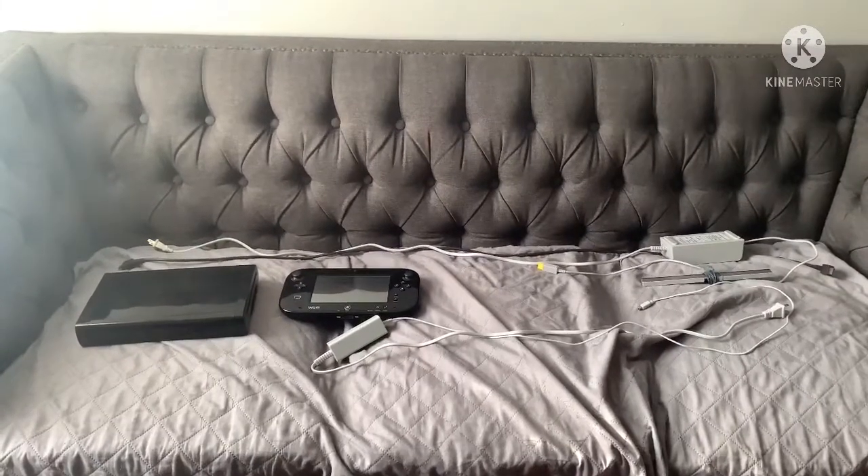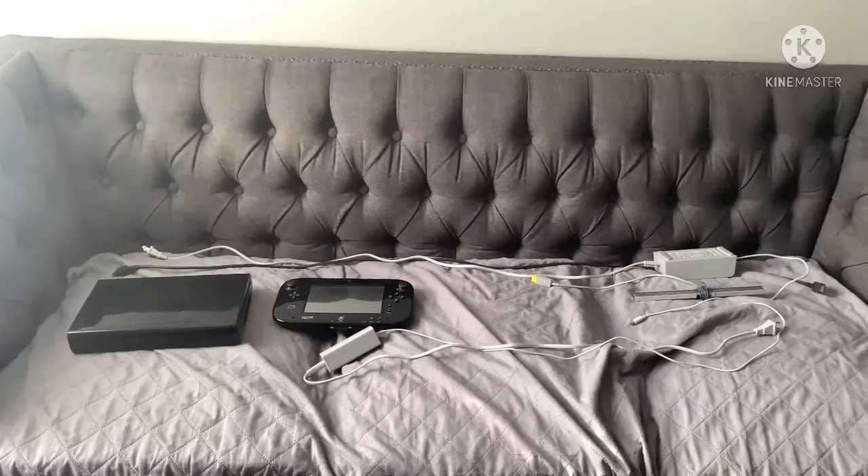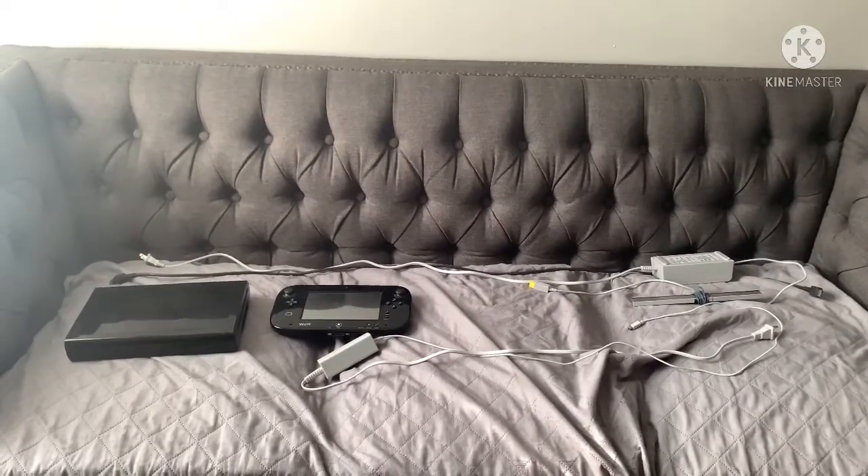Hey guys, it's me, Meebo, and today I'm going to tell you how to set up a Wii U. I know the Wii U is shutting down, but let's just start anyway.